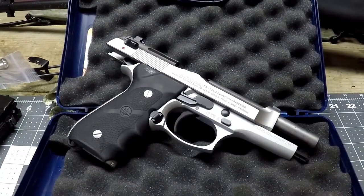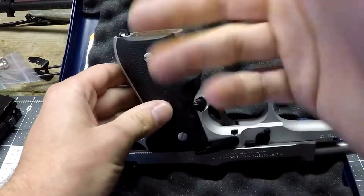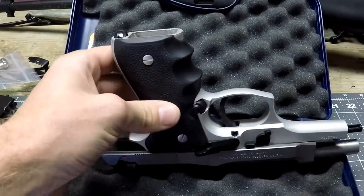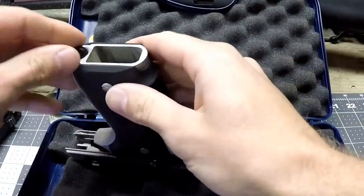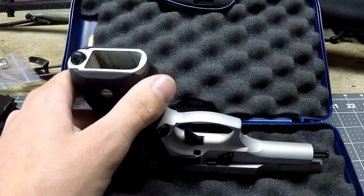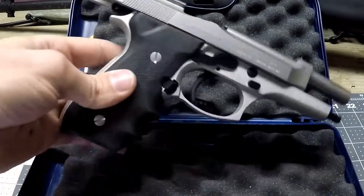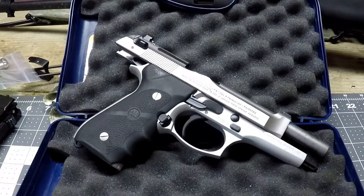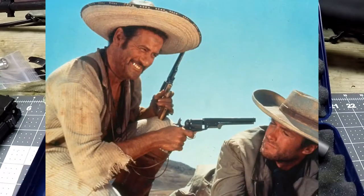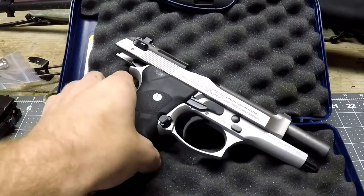You've also got this sling point here — this is where you'd attach a sling. When you're carrying your pistol or going through training you can put a little bungee sling on it so when you draw and drop it the sling catches it. Or you could go old-school like in 'The Good, the Bad and the Ugly' and dangle your Beretta on the side ready to draw.